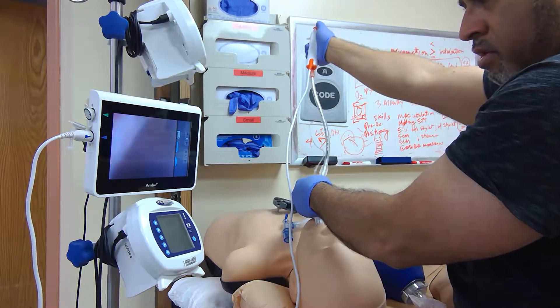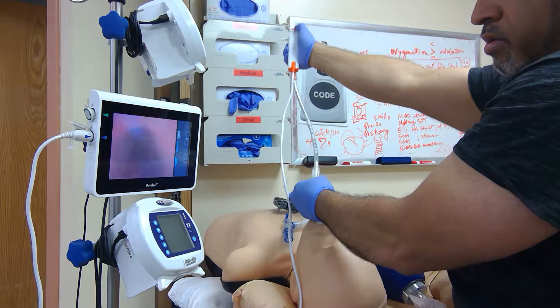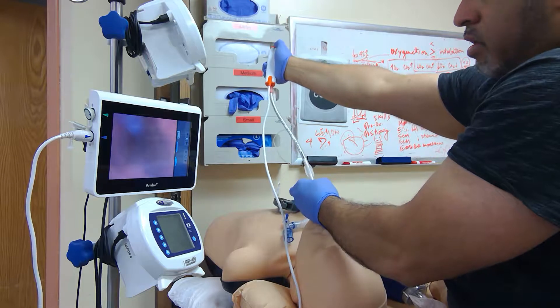It's in the sim lab which is in the hospital. Thread it through. You got it — as far as you can.